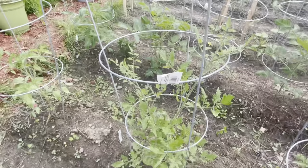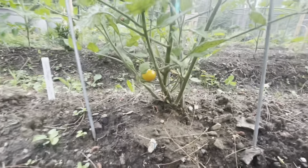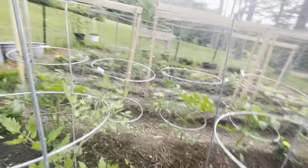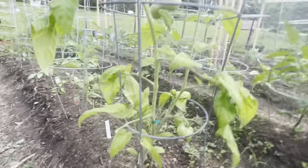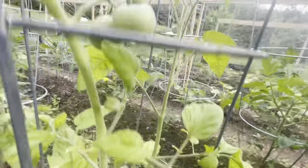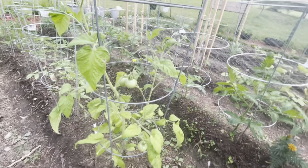And this is my sun sugar tomato — as you can see, we got a little tomato down there and it's starting to turn color, so that's pretty exciting. And this is my one sweet cluster tomato plant. As you can see, we've got one, two tomatoes there, and two more here. Those are doing pretty well, so that's pretty exciting.